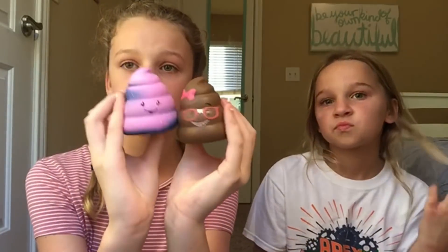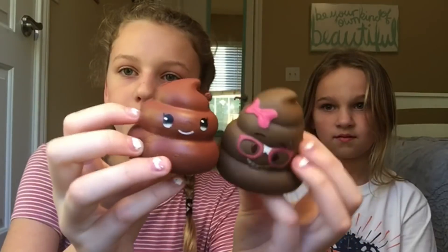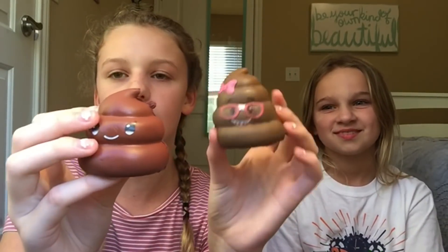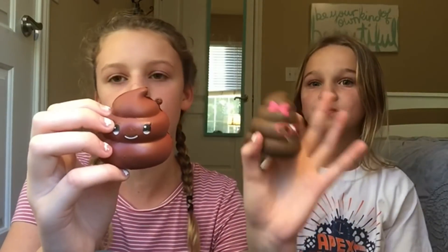The last Silly Squishies we are going to be comparing are these two Silly Poops. These are both pretty soft and slow rising. And the ones we are comparing them to — that is really hard; it's like a rubber duck. They don't smell good either. You can probably tell which one is the Silly Squishies one — it's the nerd one. This one is a lot reddish brown, and then this one is just regular brown. I'm not going to say anything about the glasses and the bow because we couldn't really find one like that.